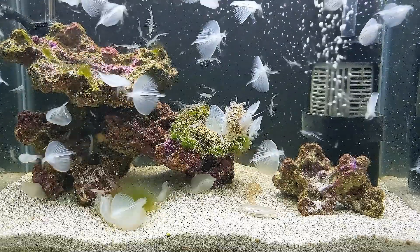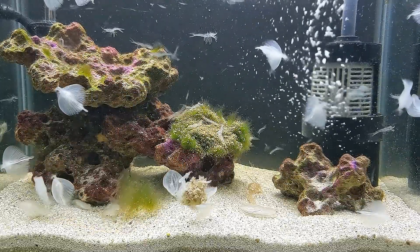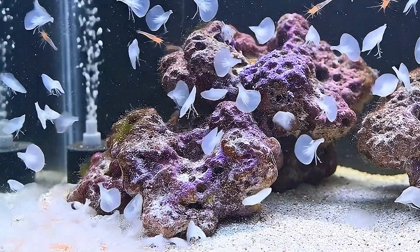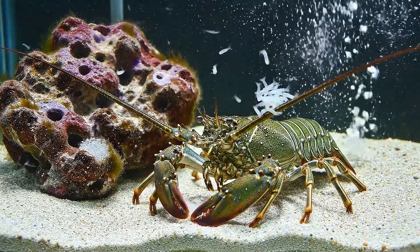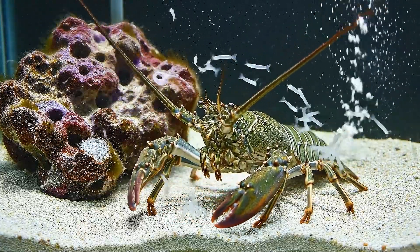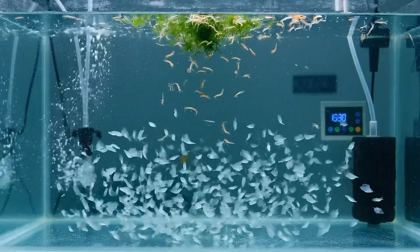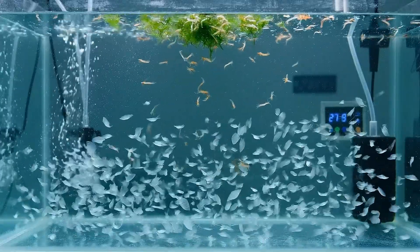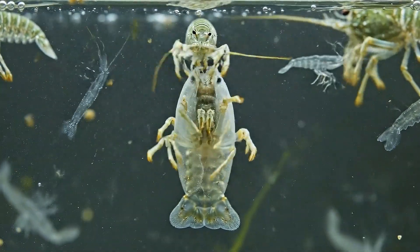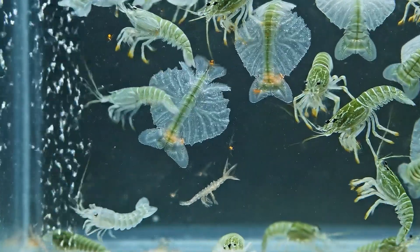This is a true battle for survival. The larvae require special food — brine shrimp and microalgae — but many perish almost immediately due to low oxygen or being pulled into the filtration system. Exhausted after spawning, the mother suddenly becomes aggressive and eats some of her own larvae. I act fast, isolating the larvae into a separate tank with clean water, dim lighting, and constant feeding. A dramatic transformation unfolds as the larvae pass through multiple stages, slowly resembling miniature lobsters. Yet the survival rate is only 10 percent.